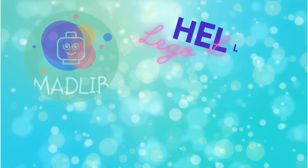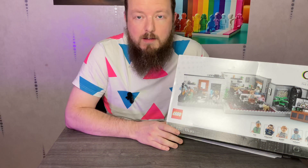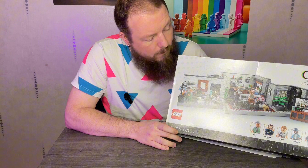Hey Lego lovelies, I'm Madlib. Welcome to another review video. Today we're going to be reviewing set 10291, the Queer Eye Fab 5 Loft.